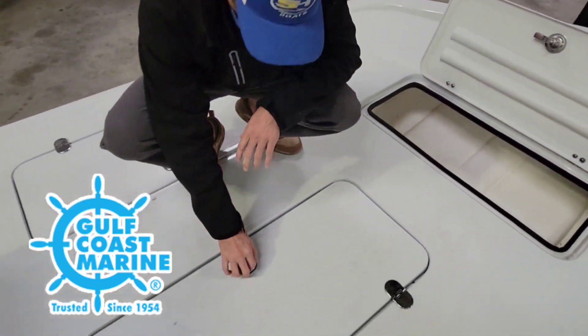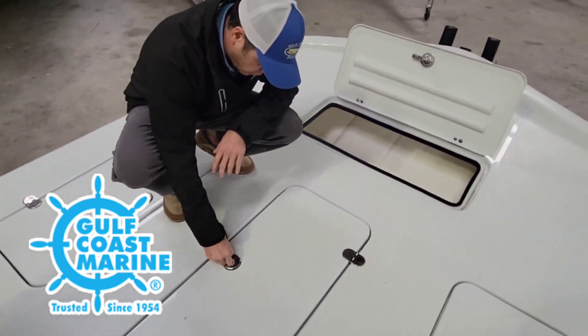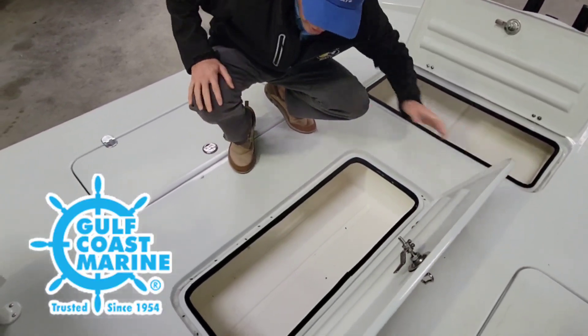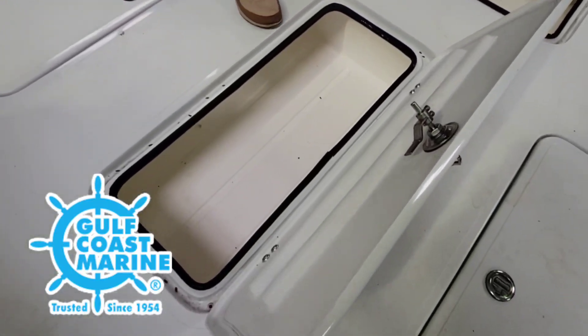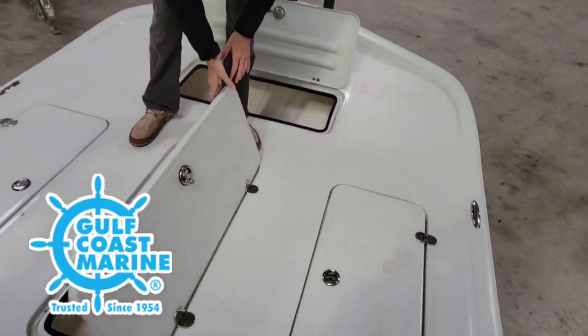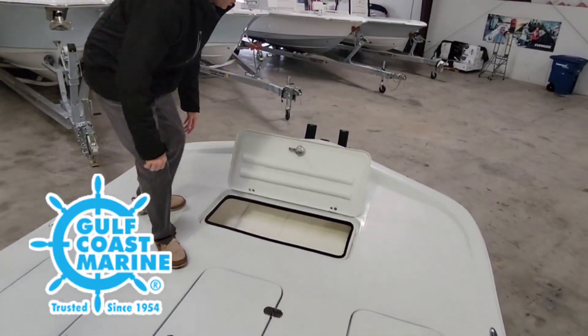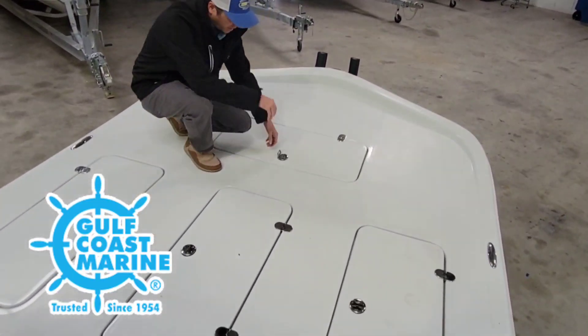Let's check out the middle one — it's a little bit larger. Opens up. You got four storage boxes up front. Use them as a fish box, utilize that storage — life jackets, that kind of thing.